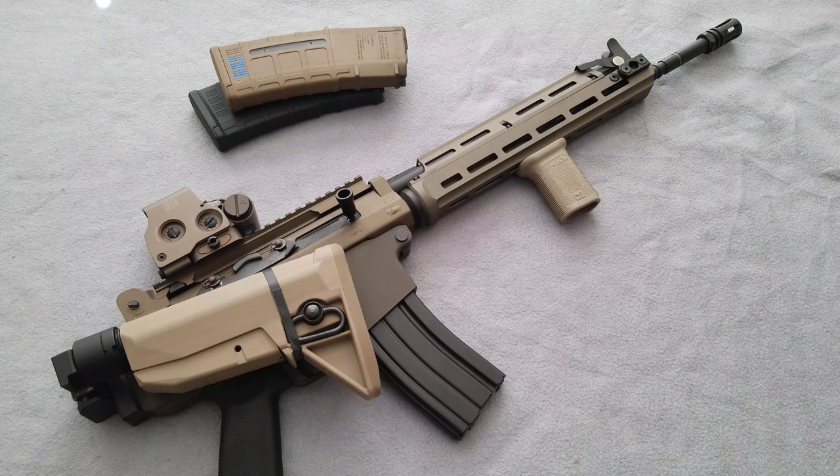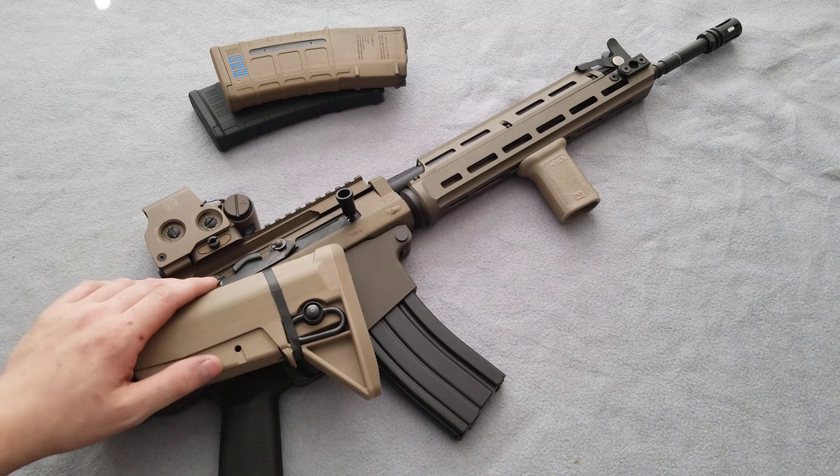I want to make a quick video about my FN FNC. First things, I know this ain't for everyone. A lot of people like their machine guns in their original factory state. For me, I like to make them my own. That's just how I like to do things.